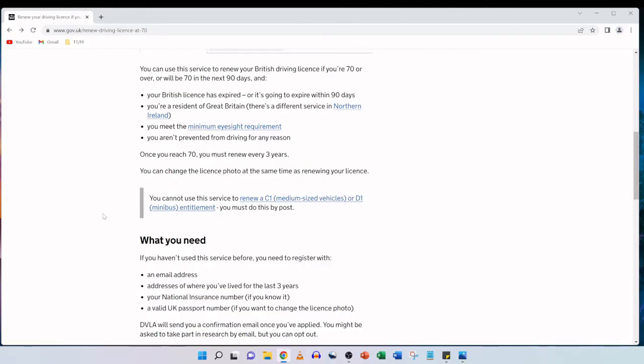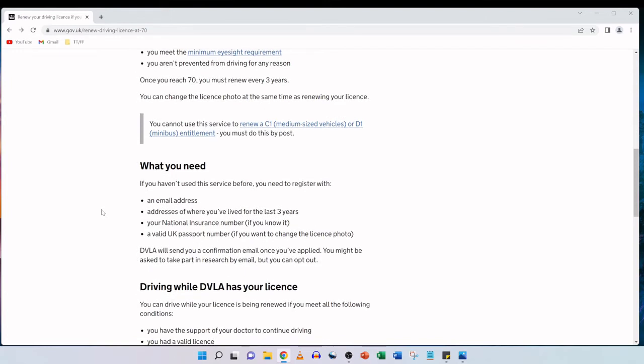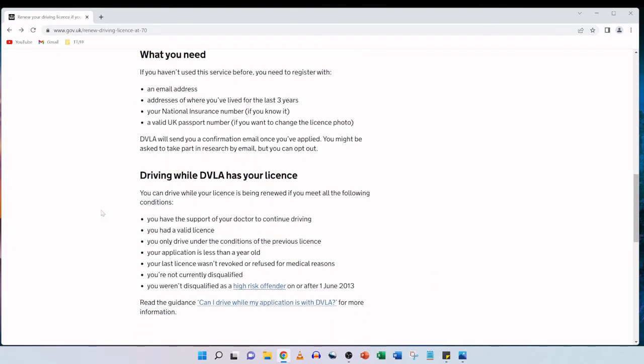In this scenario I'm going to be helping my father renew his license — he's 76. We've previously done this before three years ago, but this is a more up-to-date video from 2022. If you haven't used this service before, you'll need to register with an email address, addresses of where you've lived for the last three years, your national insurance number if you know it, and a valid UK passport number if you want to change the license photo.